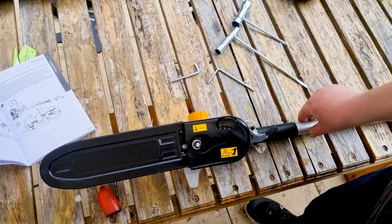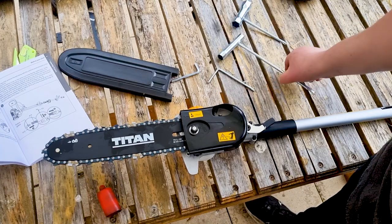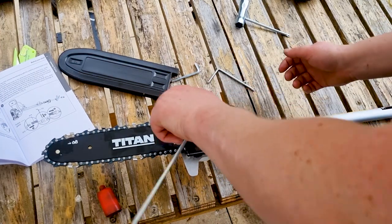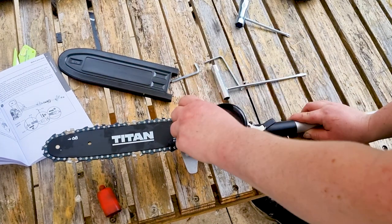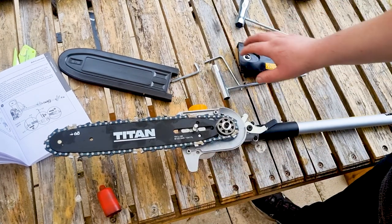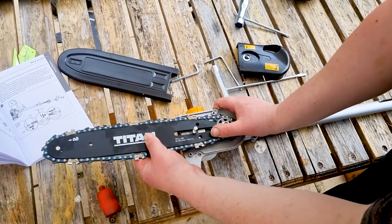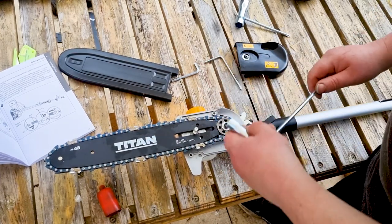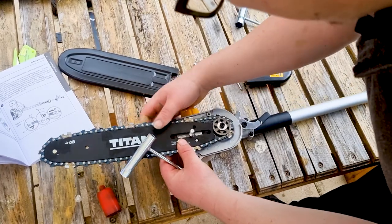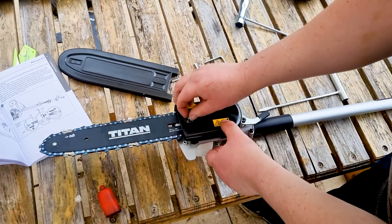Now for the chainsaw attachment. You can see you've got your saw — it comes with the chain already on. But if you did need to put the chain on for future use, you unscrew this bolt here — all these tools come with the machine. Just take off your cover there and then you would put your new chain on there. As I've done that I've just unseated it, so I'll put that back on and show you how to adjust the tension.